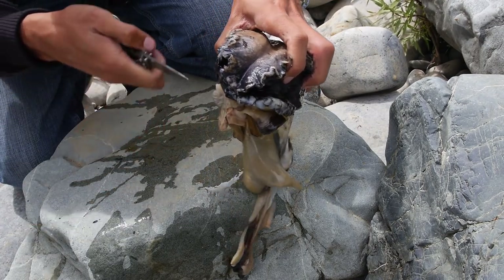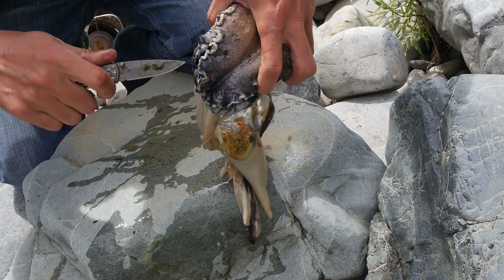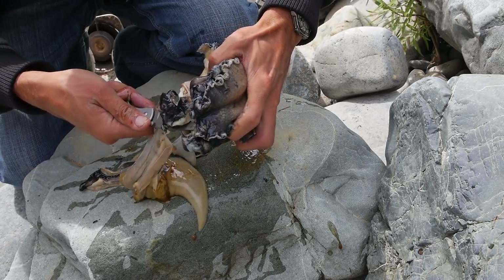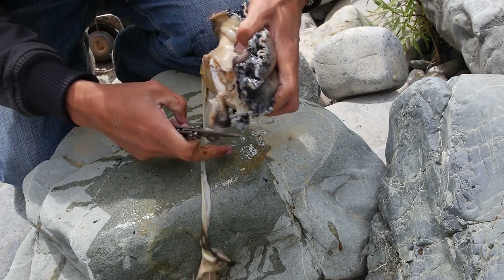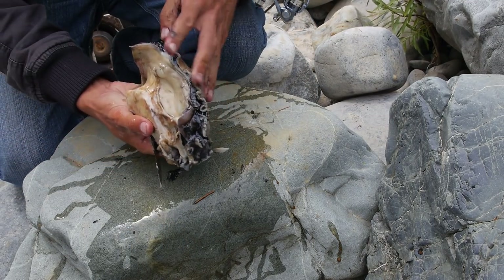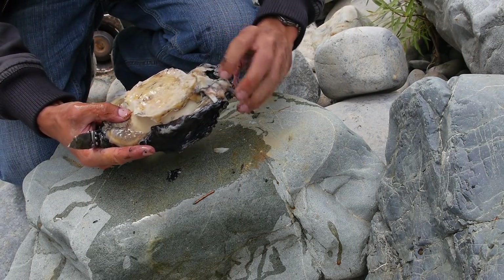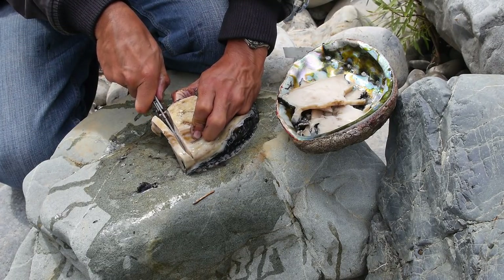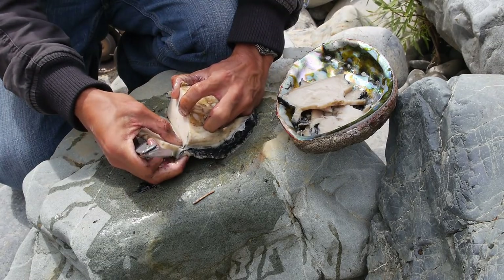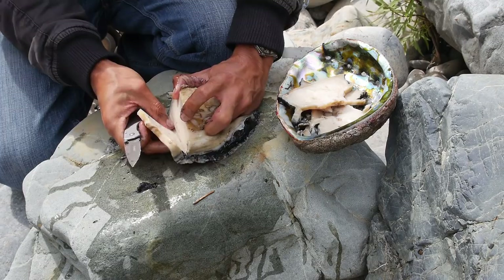Now we just want to cut around the stomach and cut those guts off. I'm just cutting the mouth off. What you're left with is the entire edible part of the abalone. Now I'm going to slice it into pieces and then pound it to tenderize it. I can cut the pieces thick because when I tenderize it, it's going to be very, very tender.